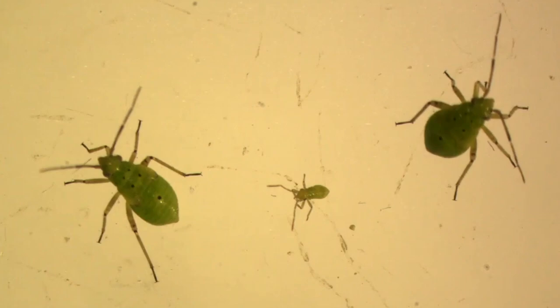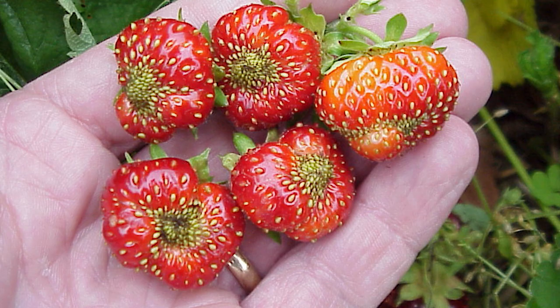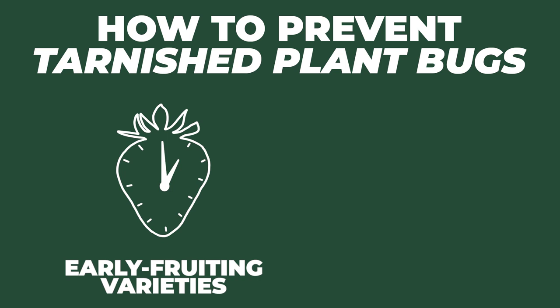Next we have tarnished plant bugs, which appear in the early spring but can actually stick around until a heavy frost in the fall. Both the adults and the young nymphs feed on the flower buds and the fruits, resulting in deformed fruit that's generally unmarketable. Weed management is key in reducing exposure to plant bugs. We've found that earlier fruiting varieties escape this insect, but later varieties take the brunt of the damage. If you're having a severe issue with them, using a row cover during the early stages of the plant's development can actually be very helpful.